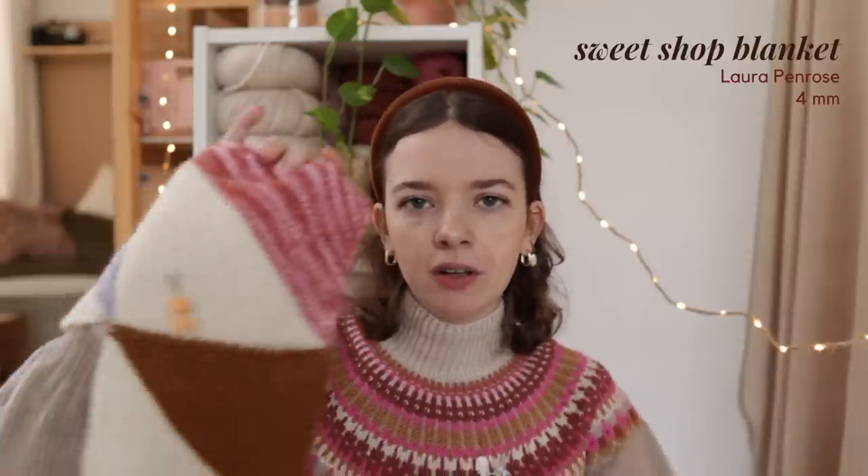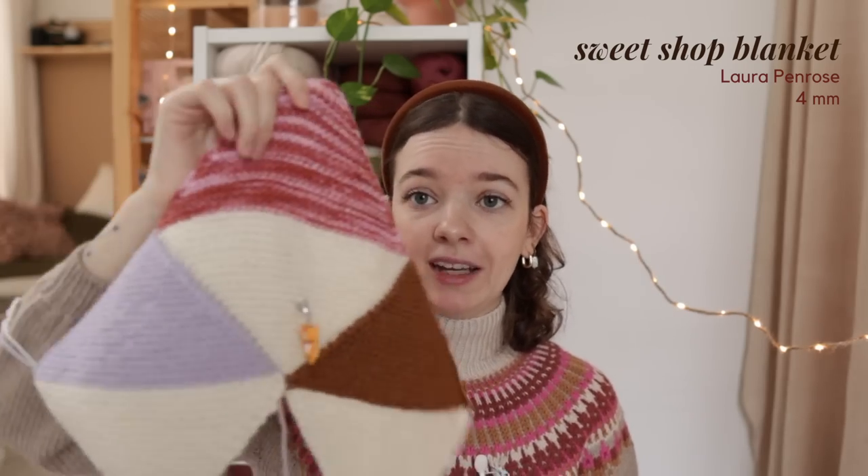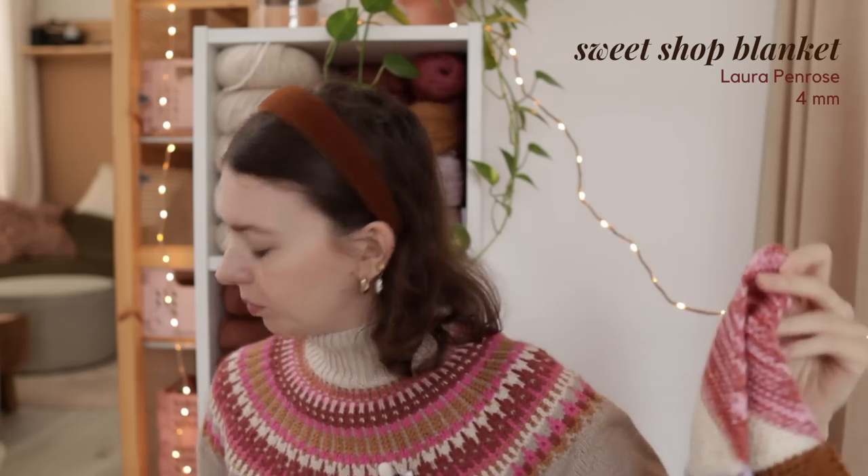I actually started this project a while ago in a different yarn and couldn't even get through one square because I was really bored with it. But you have to stick it out, make a few squares, and then you'll see it's really fun to knit on. I'm excited to have a blanket of this one day. So far I've been knitting about a square or half a square every day, and I want to make the big version which is around 100 squares. At that speed it's going to be around 200 days until I have a finished blanket, but I'm not going to think about it — I'm just going to knit on it when I want to and have fun choosing which scrappy yarn is going to be next.